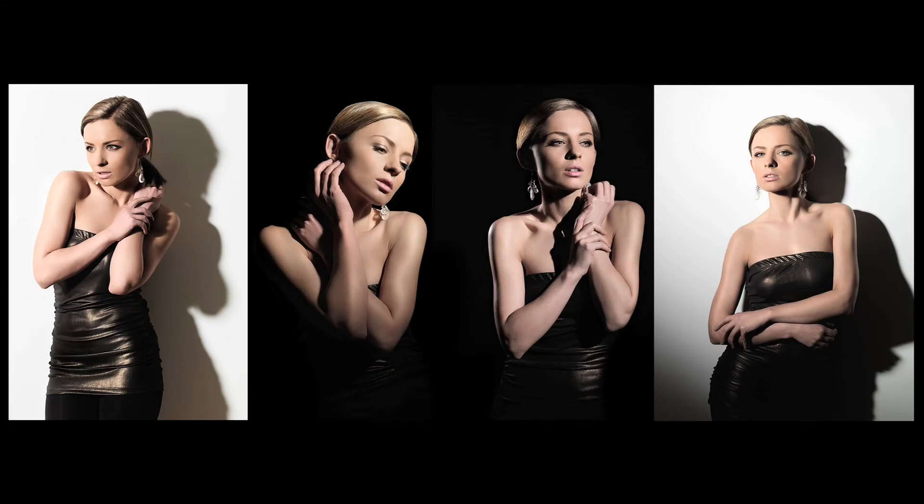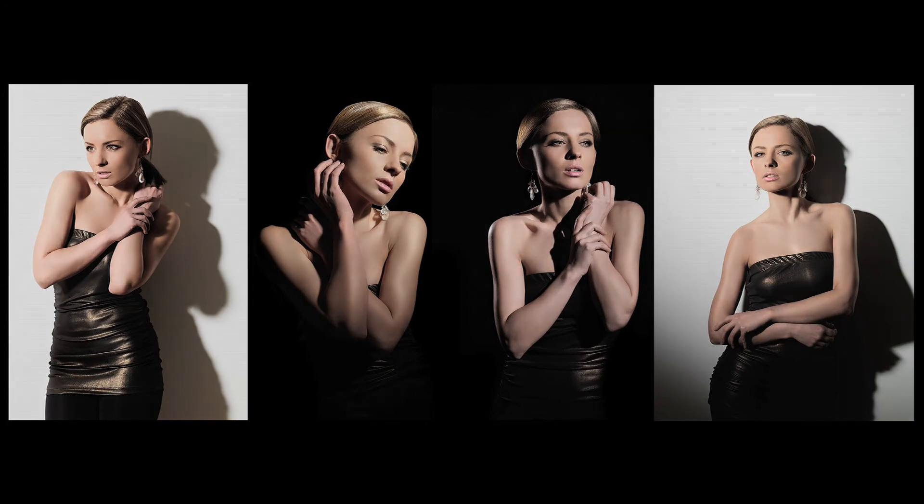There you have it — three quick and really easy setups that give you loads of drama and different effects using hard light. Thanks Christian, great shots. Now let's get a few more tips to get you started.